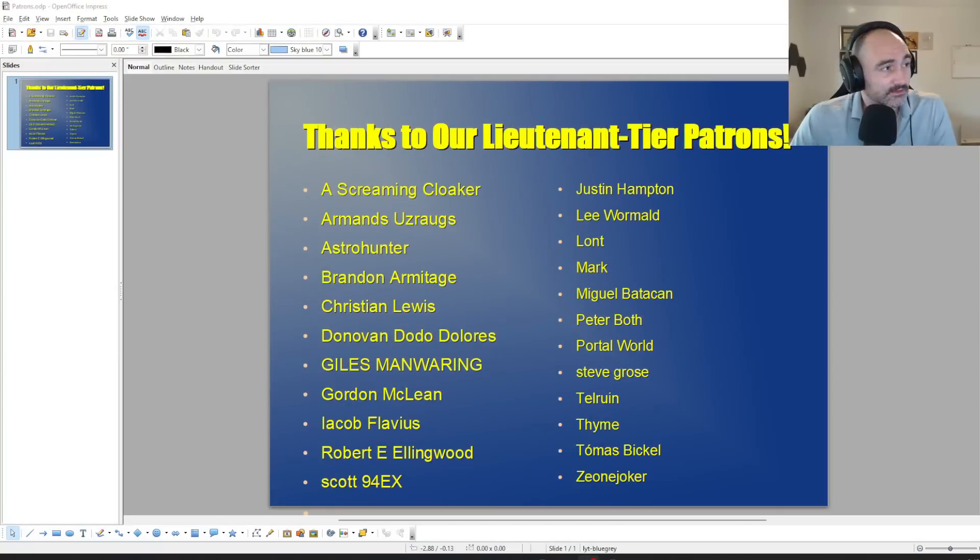Thank you so much for joining me on this. I hope you guys really got some value out of that. Fingers crossed this can still be monetized, but as always, if you want the real uncensored combat videos, check it out on the Patreon — link is in the description — and I'll catch you guys in the next one.